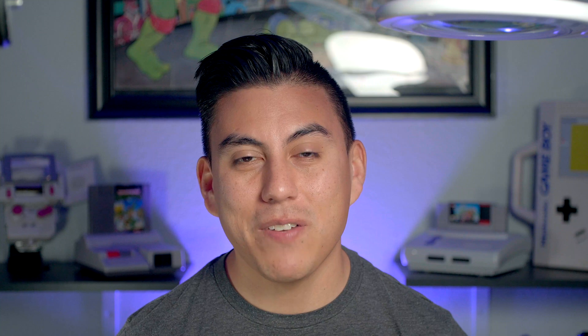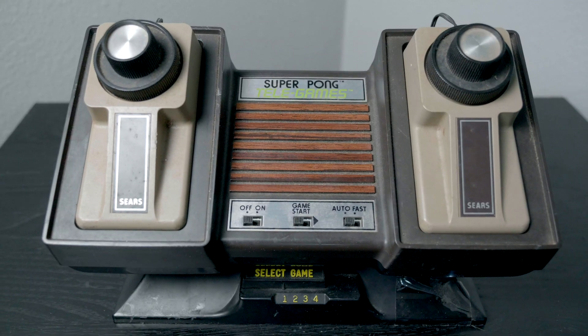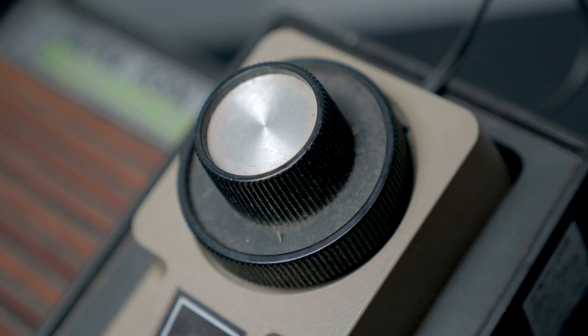While the Pong systems were a big hit in the holiday season of 1976, they aren't all that common to find these days. This specific console I actually picked up at a thrift shop for around $20. It was a gamble, but it worked out in my favor because it booted right up and the controllers and games worked properly.